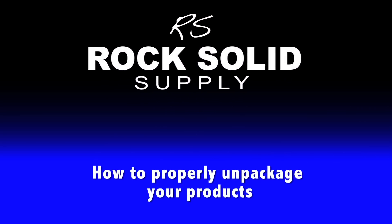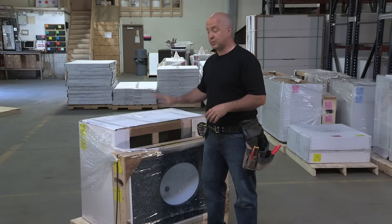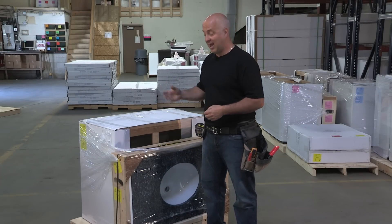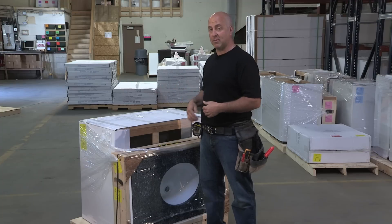Hey, Laz here. Today we're going to show you how to unpack your vanity cabinetry and stone top. Here we are in the warehouse where we package and ship your product to you, and what we want to do is show you, when you receive our product, how you are going to remove it from the packaging.